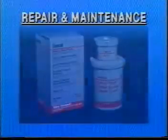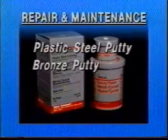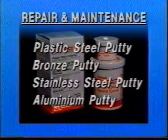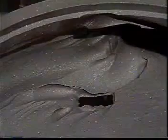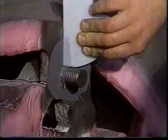Devcon Coreline provides plastic steel putty, bronze, stainless steel, and aluminium putty for repairing, protecting, and rebuilding equipment exposed to severe industrial conditions. All apply easily, all cure efficiently at room temperature, and all can be machined with conventional metalworking tools.